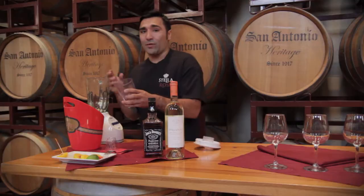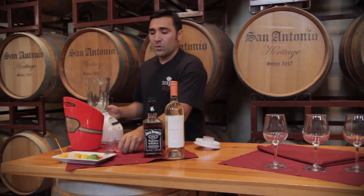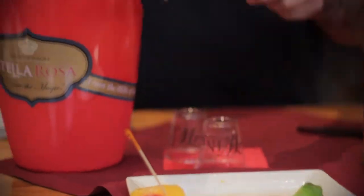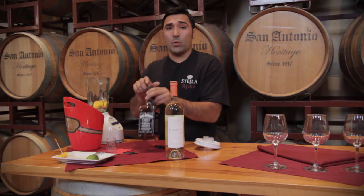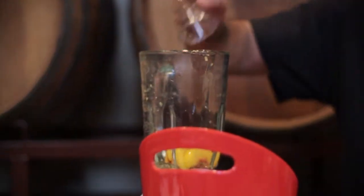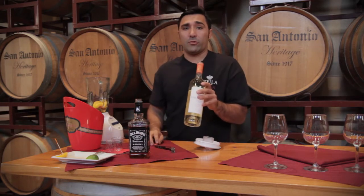Now this is for one serving, so you should use a little bit of ice, not too much. We're going to use four slices of peaches, one shot of your whiskey, and four ounces of your Stella Rosa peach.